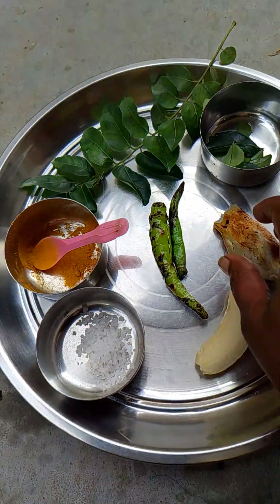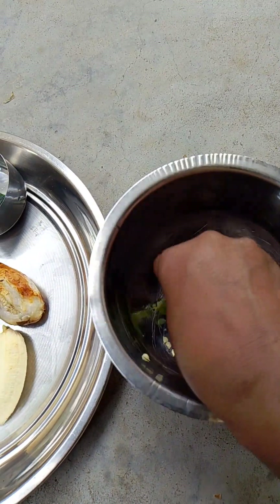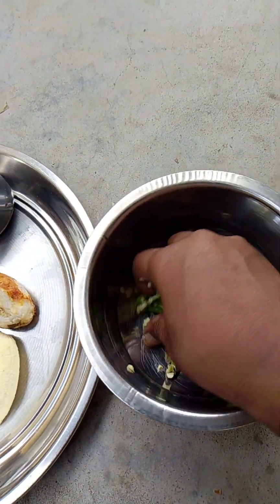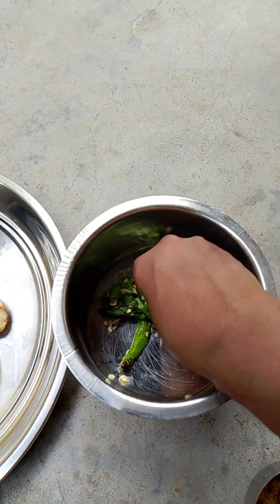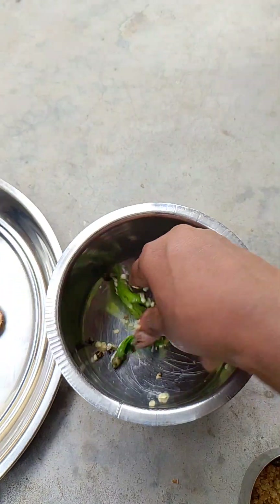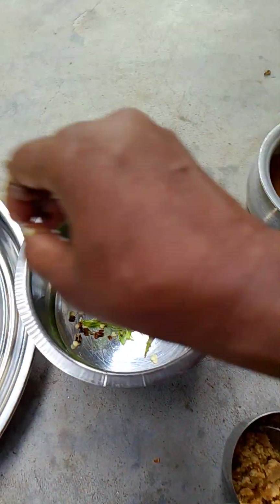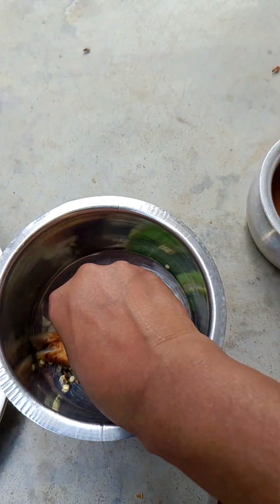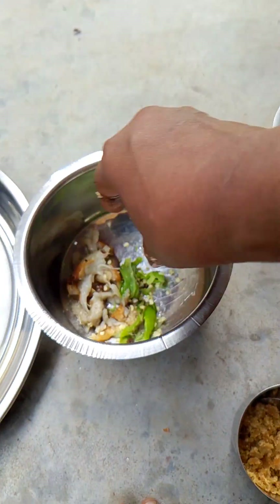We are ready to cook the vegetables. We will cook the vegetables every day.